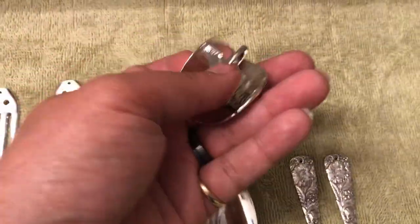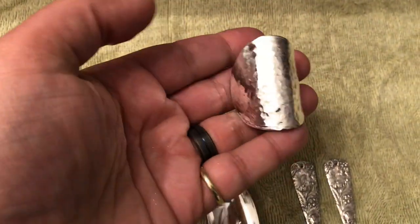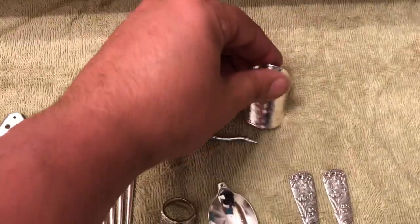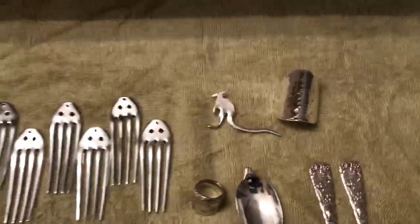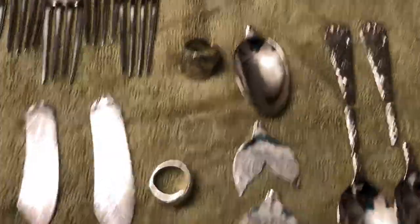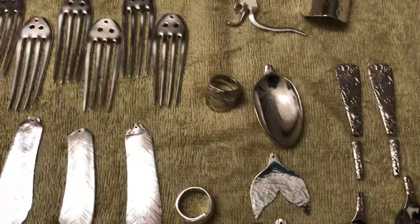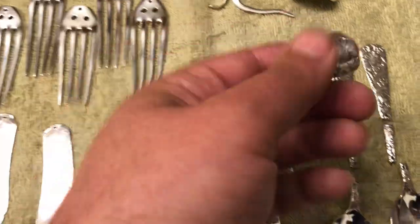I kind of changed the design a little bit — a little harder curl on the hair accessories. These just curl in the back of your ponytail holder. I also did a couple of whale tails.